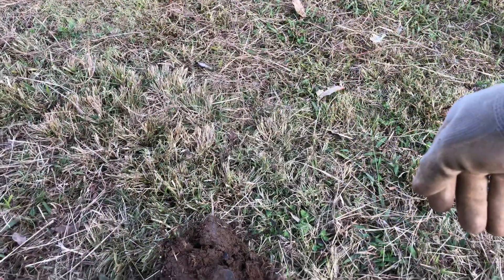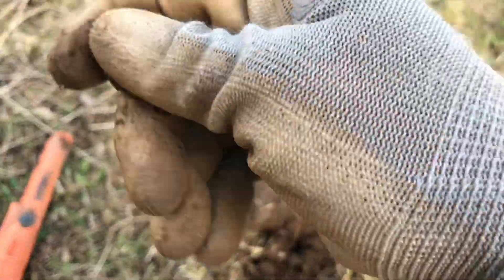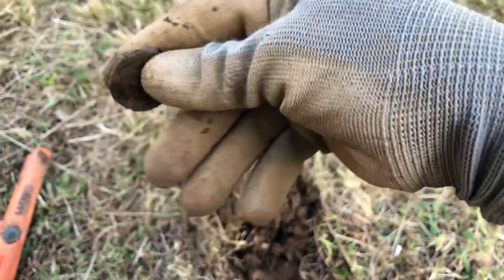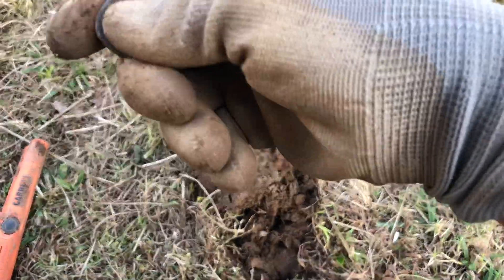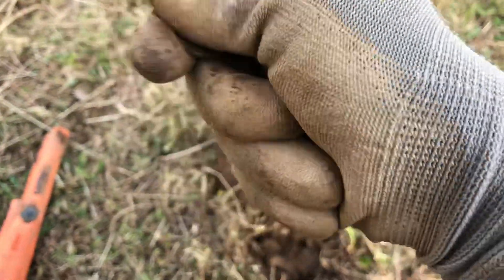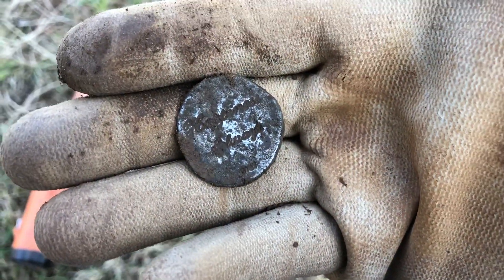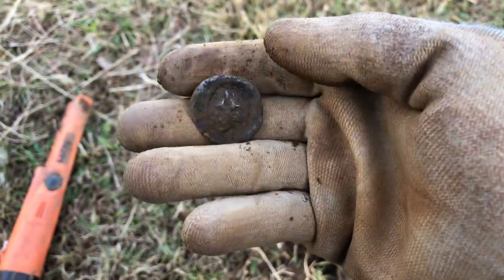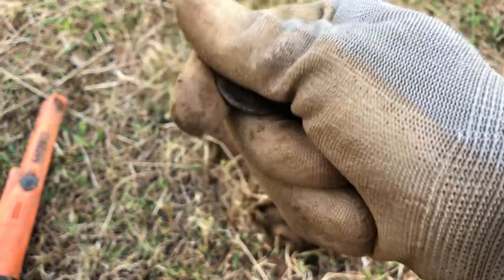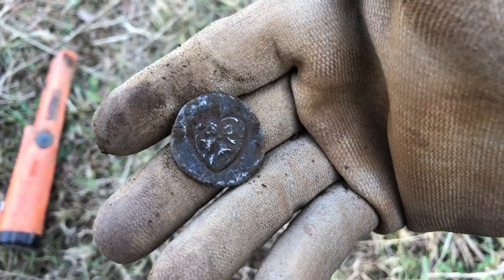Got another strong signal — this one was ringing up about a 19 or 20. Looks like a heart of some sort. Not sure if it goes on a necklace or something, but it's got some type of writing on the back of it. Wiping it off to see the engraving. The opposite side looks possibly like a heart as well — just got a little bit of dirt on it. Pretty neat!